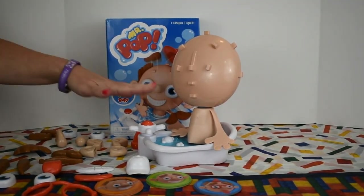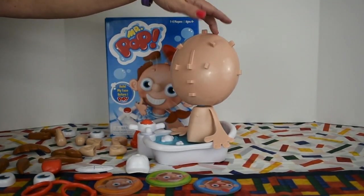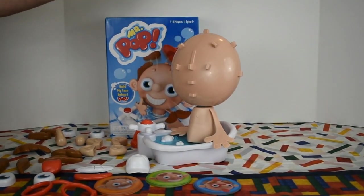It's very easy to assemble this game. Basically, you put the body on the post, you put the head on, and you turn it until it clicks. You're ready to play.